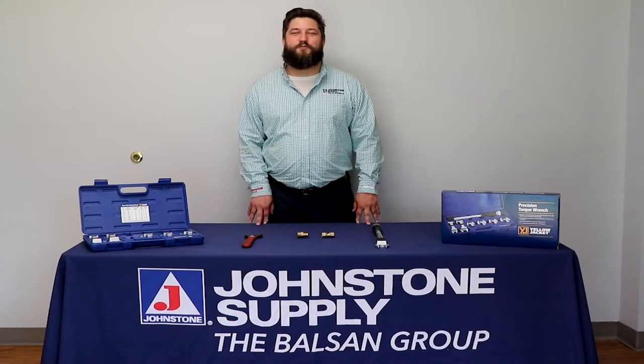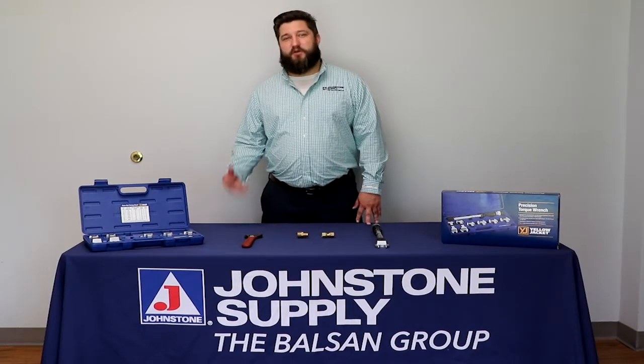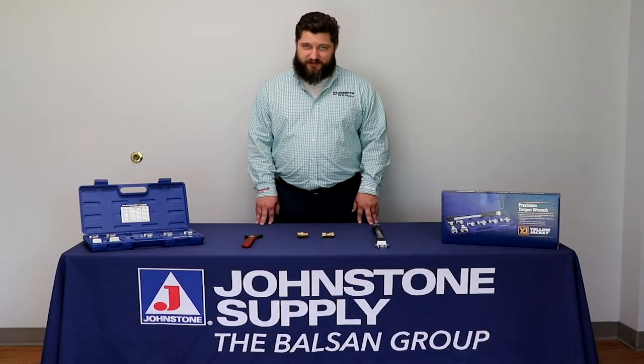Hi, my name is David Darling. I'm with Johnstone Supply. I'm a technical service advisor at the Balsam Group. I'm here to tell you about torque wrenches today.